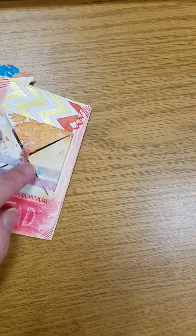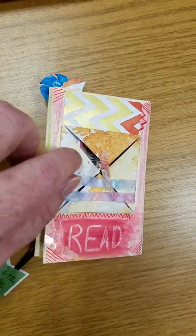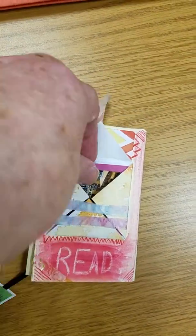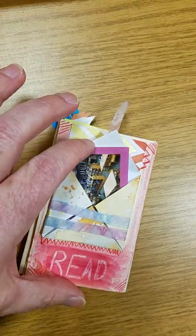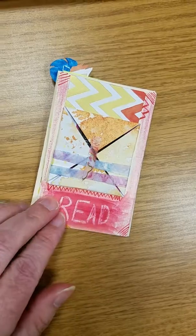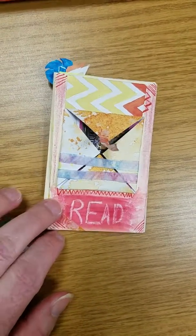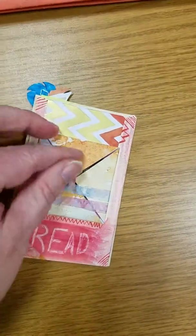On the back I have a little envelope that can be opened, and inside I have a little picture of our library and a little note on the other side. This was a wax relief with watercolor over it and some doodles around it.